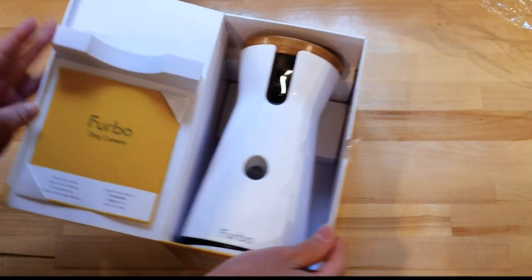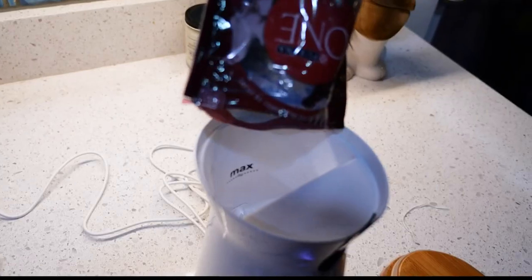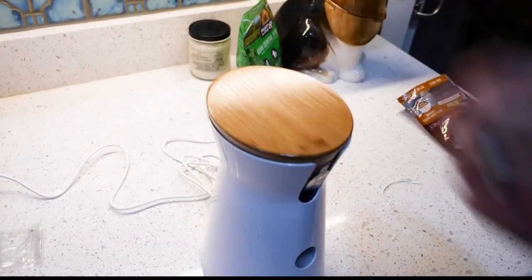Our Furbo was shipped in its original box. It was simple to set up, and quick to get started once we installed the app on our phone. It takes small round dog treats, and once we filled up the bin, we were good to go.